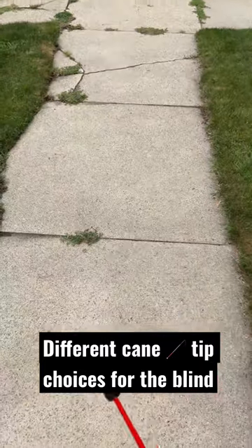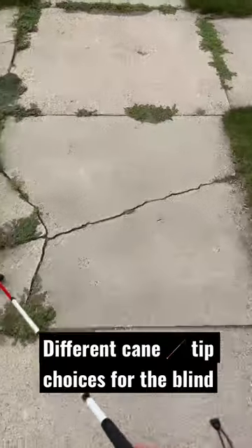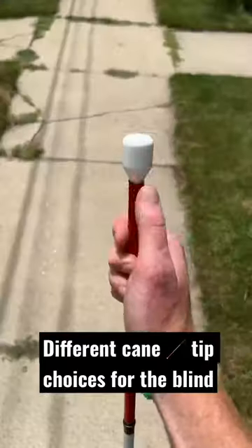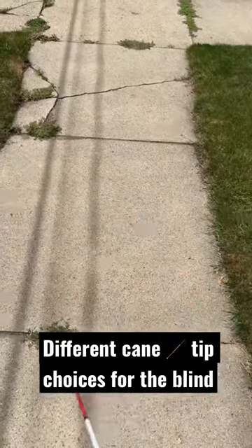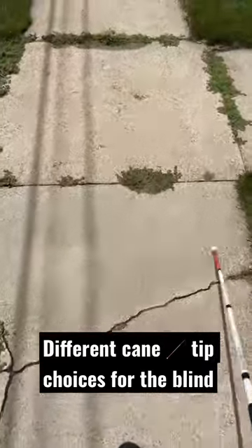Hey there, I'm an orientation and mobility specialist for the blind and visually impaired, and this is a short demo of just a few of the many different types of cane tips that are available. That first one was a Rover freewheeling cane tip. This one here is a marshmallow cane tip.